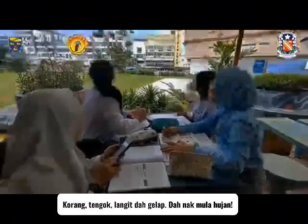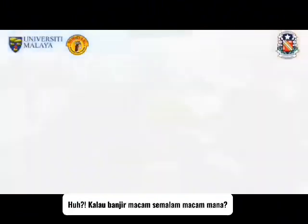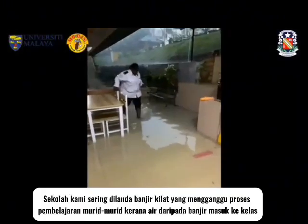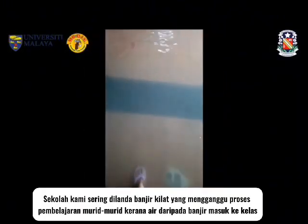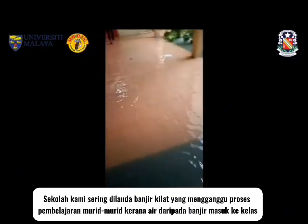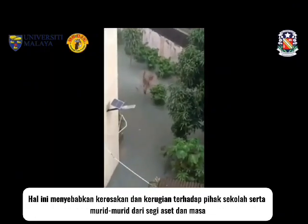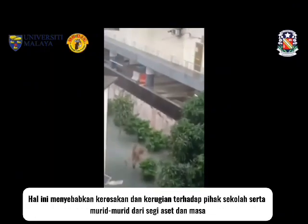Guys, look. The sky is dark. It's about to rain. Our school is often hit by flash floods which affect the learning process of the students, because the water from the flood enters the classroom and disrupts their classes. This causes damage and loss to the school and students in terms of asset and time.